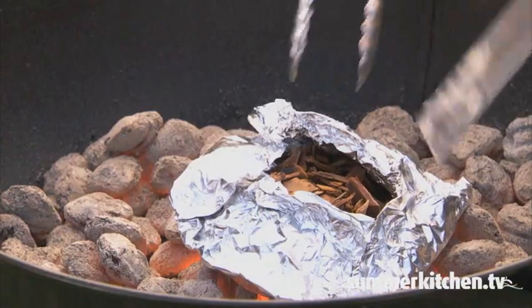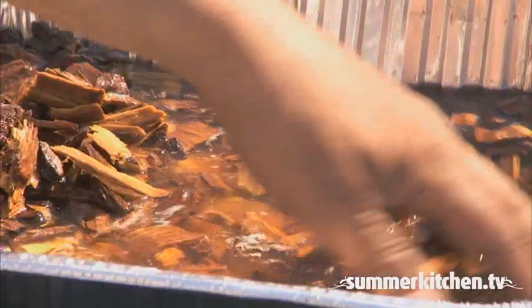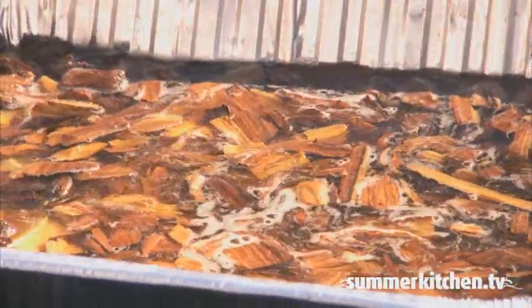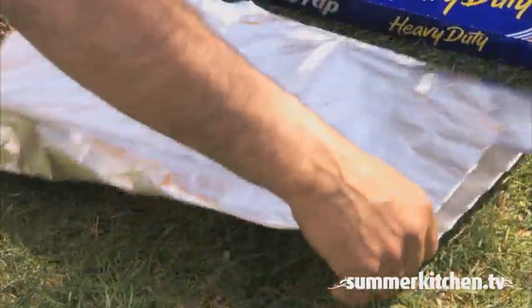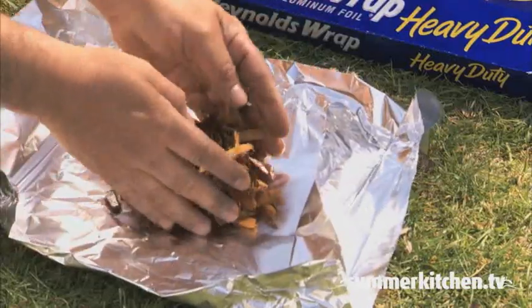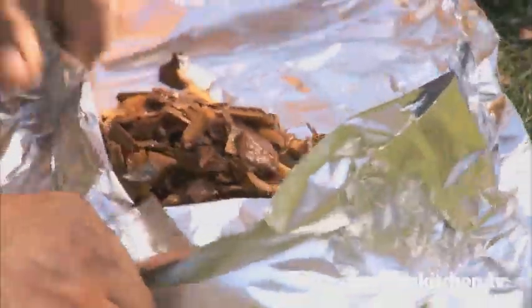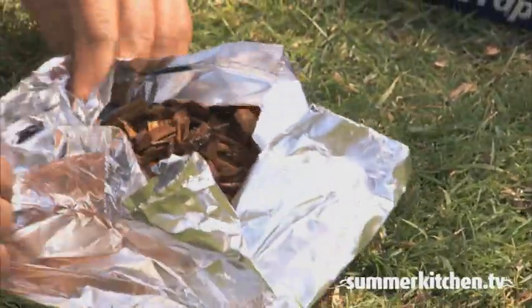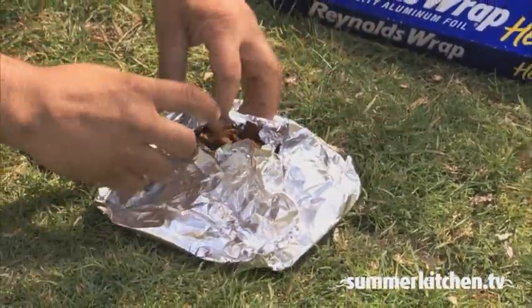For a nice smoky flavor, make a tin foil wood chip pocket to add to the fire. First, soak the wood chips for as long as possible, even overnight. Then, with a large piece of tin foil, fold it in half for double support. Add the chips and fold it on all sides to make a lip to hold the wood chips. Now you can fold the end in and leave a little hole on the top so the smoke can escape once the chips start to heat up and smoke.